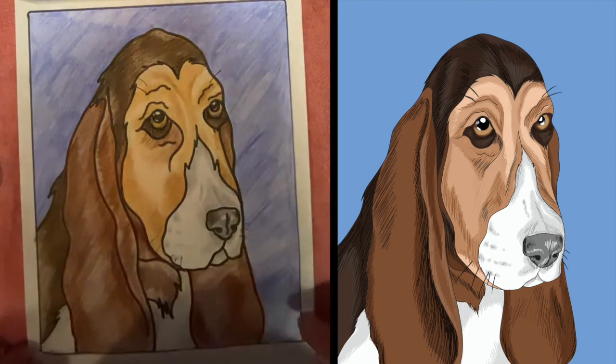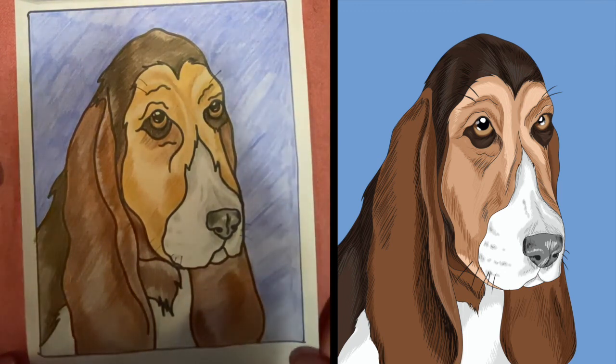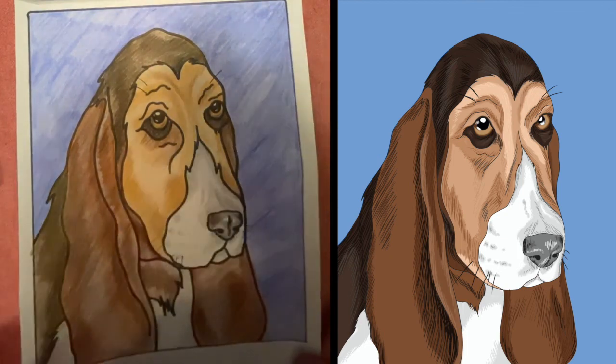Now that we've blocked those in, we finished our picture. Thanks so much for tuning in and check in with us later for more projects that you can do at home. Stay safe. Bye bye.